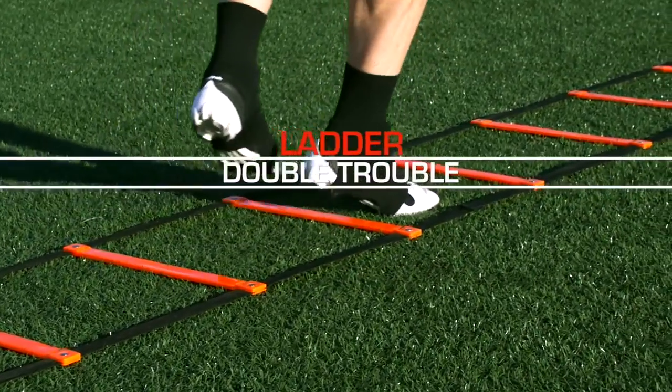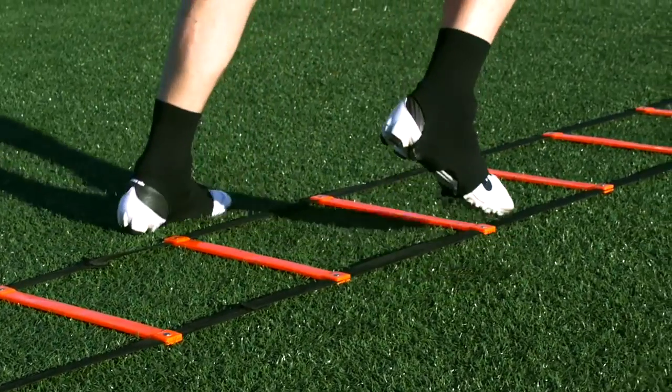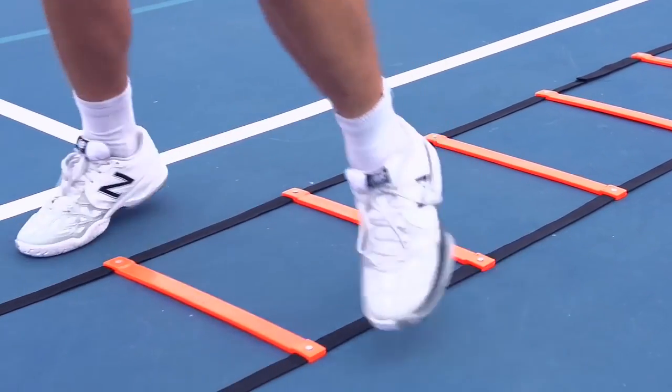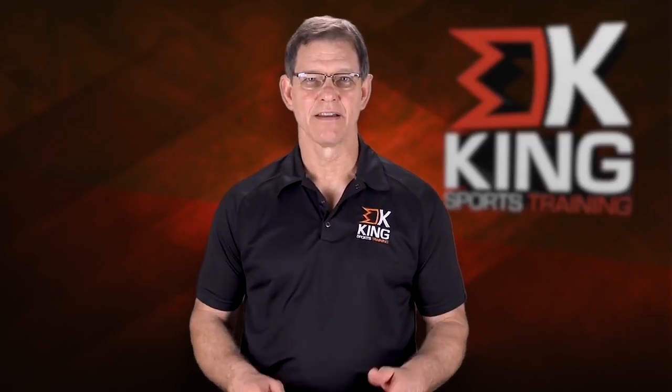Double treble is a fast-paced drill where you are stepping in and out of each box as you move down the ladder — two in and two out: in, in, out, out. You go down with the right foot leading every time, then come back and repeat it with the left foot leading every time: in, in, out, out. Arms at the side, vibrating, 90 degrees.